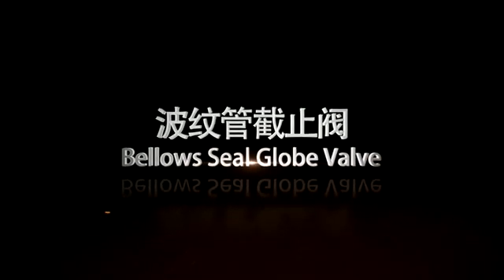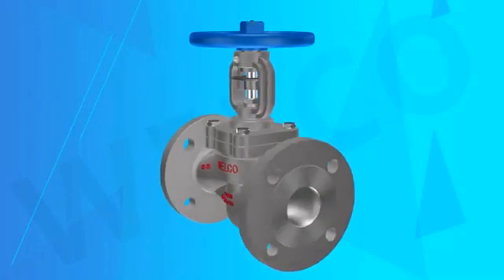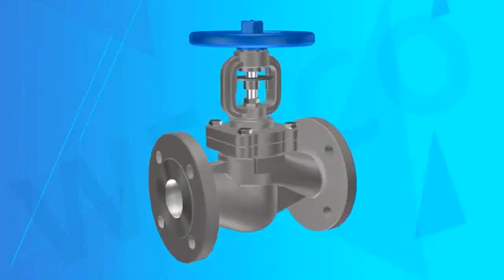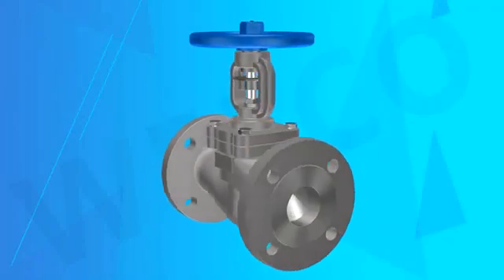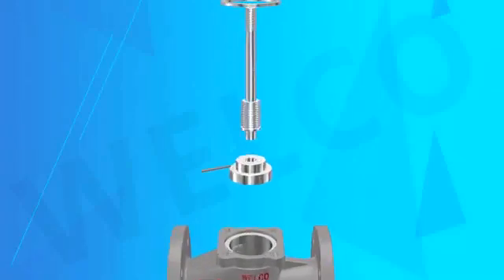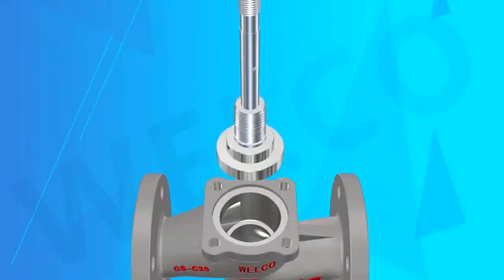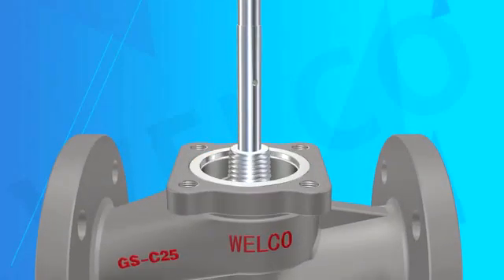The bellows sealed globe valve uses the bellows part to ensure that the valve stem is designed to reach zero leakage. The bellows, made of stainless steel, are welded to the stem to prevent process fluid from etching the stem. The other end is placed between the body and the cover of the valve. A double-seal design ensures that if the bellows fail, the stem packing can also avoid leakage.